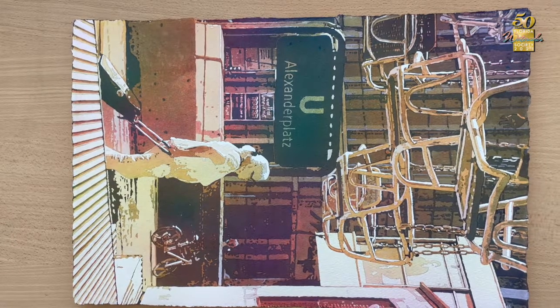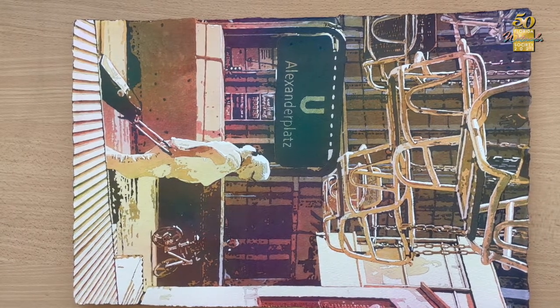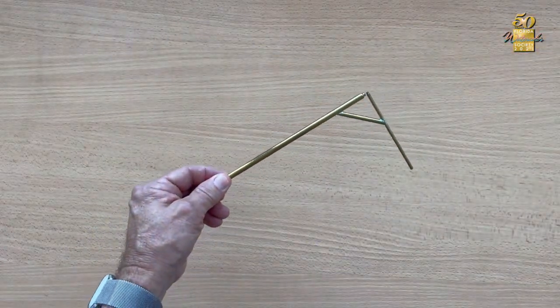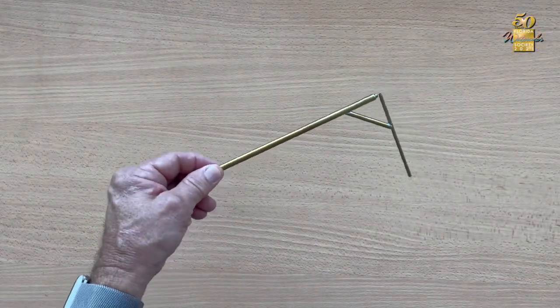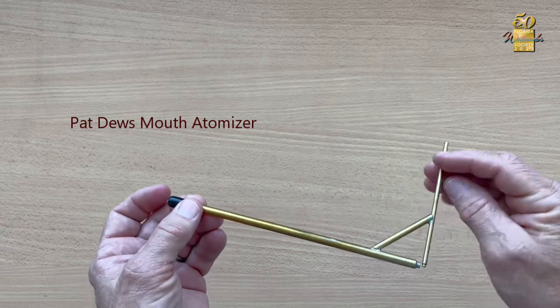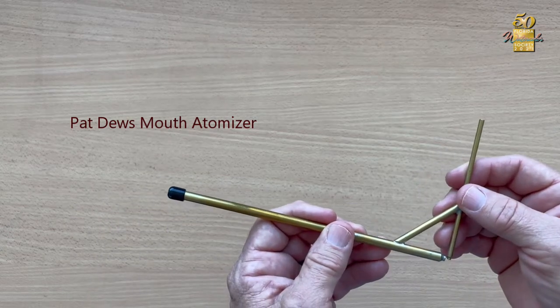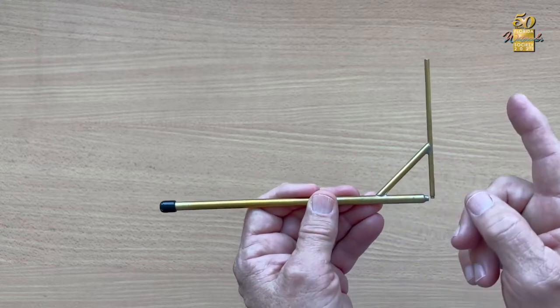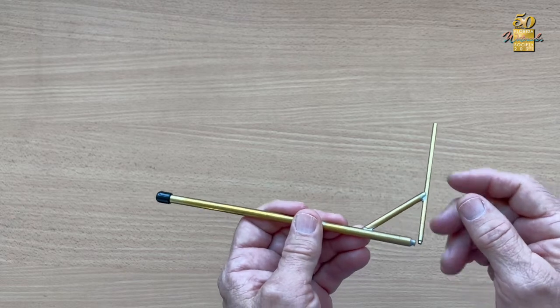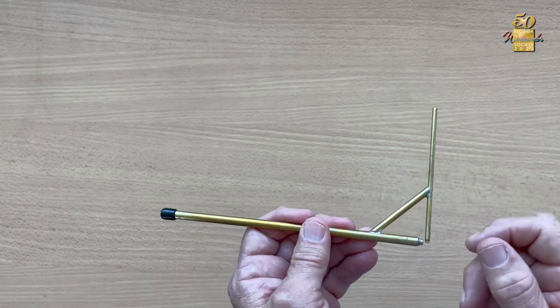The main tool I use to deliver the pigment to the paper is a mouth atomizer. There are several different kinds available, and the one I use is a Pat Dews mouth atomizer. I like this one specifically because it's fixed — there are a lot on the market that collapse back and forth, and I found that the hinged area will move and changes the effect when you're quickly maneuvering.